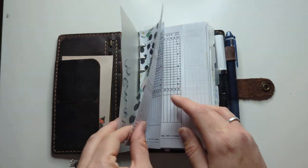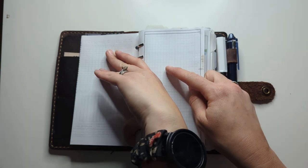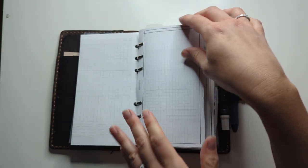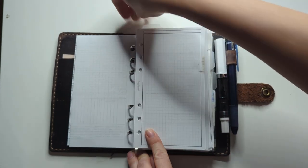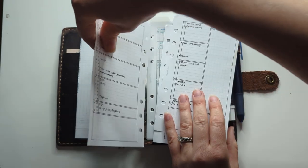The very first thing in here is my NFP chart because I've started charting again just to be on top of things — I'm five and a half months postpartum so there's nothing to report yet. I'm literally just going to open these rings again because it's getting very tight.